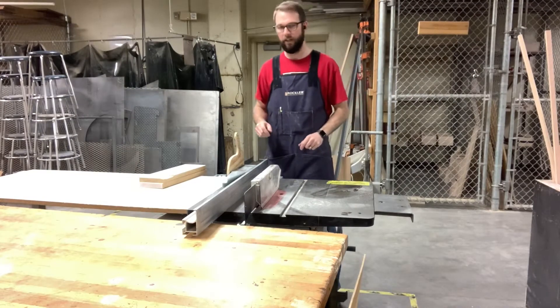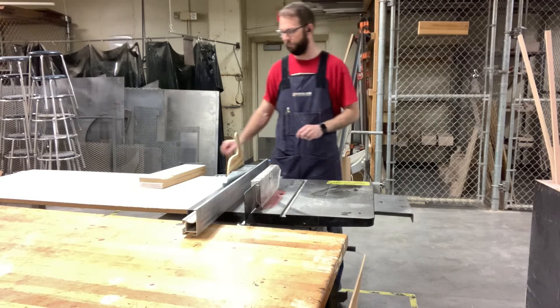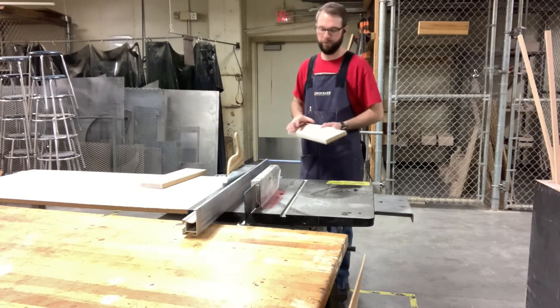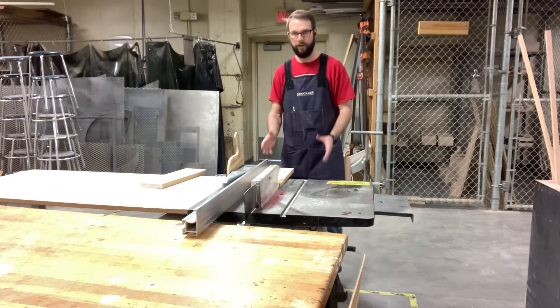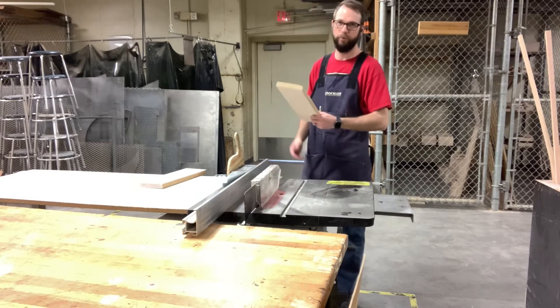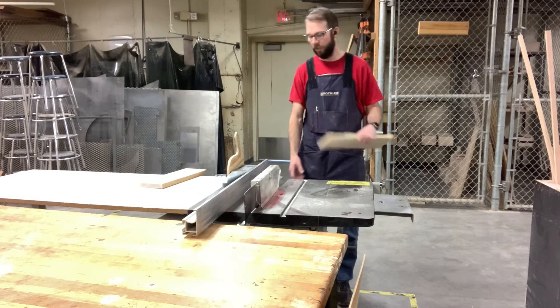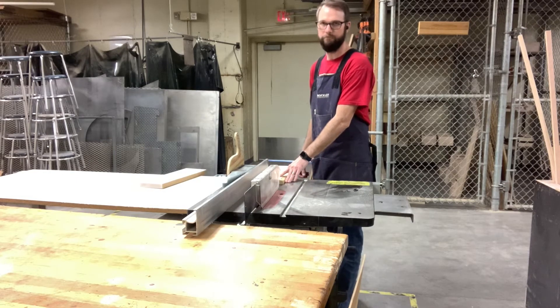Since we're using the table saw, I want to reiterate just a couple of things. I've seen a lot of people at this stage putting their board down and then reaching over and turning the machine on — we don't want to ever lose control of the board. So we're going to have the board in hand and reach down and turn the machine on, and then get ourselves in the position we need to be in.